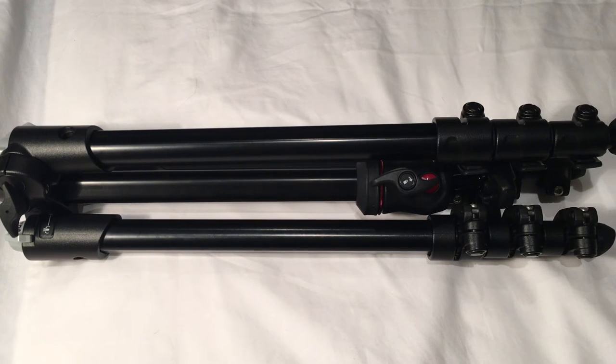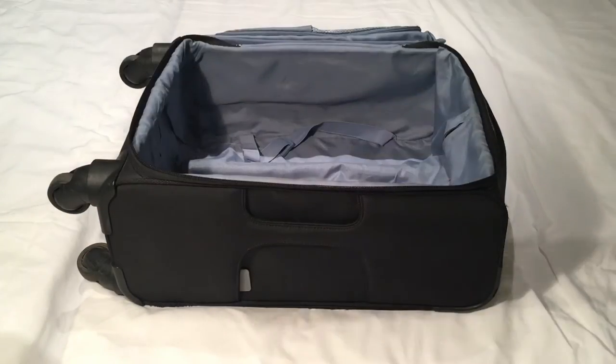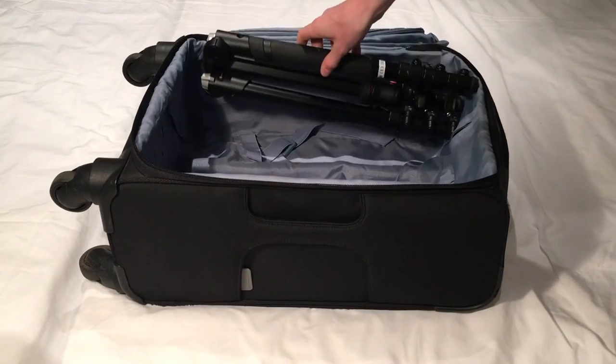This is very helpful as usually you attach the tripod on the outside of your bag. It fits in small hand luggage suitcases for planes with ease.